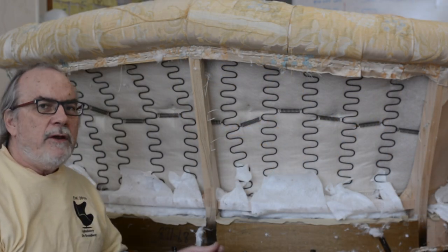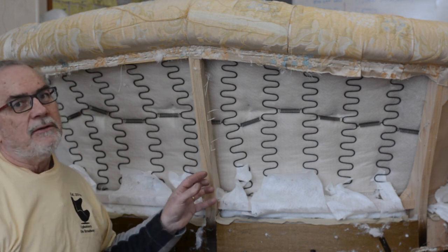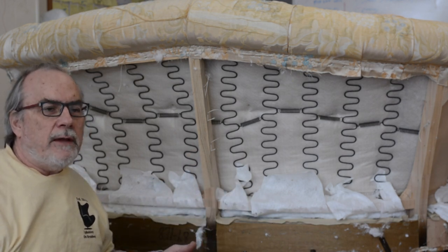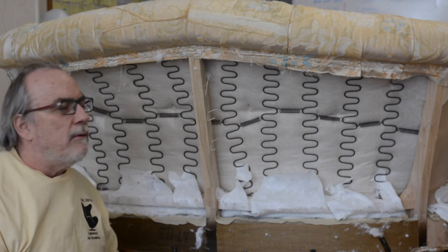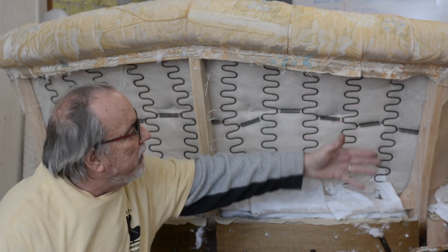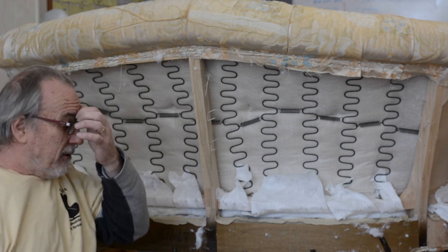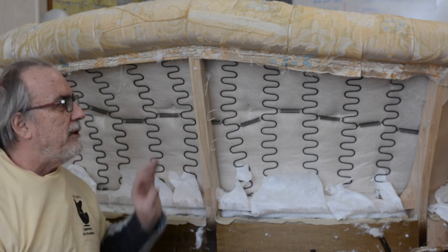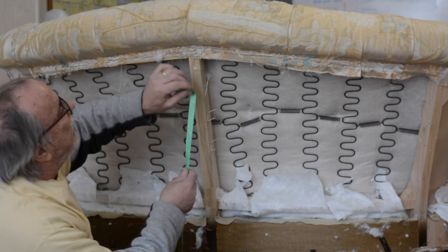Now we're going to do the outside arms and the outside back. What I've noticed with manufacturers — not custom upholsterers — even on high-end manufacturers, they kind of drop the ball on the outsides. Usually in a factory, it's the entry-level person doing outsides and the thoughtfulness seems to leave sometimes. As a custom upholsterer, the outsides are just as important — many pieces are out in the middle of the living room, so you want to make sure it looks as good as the insides.